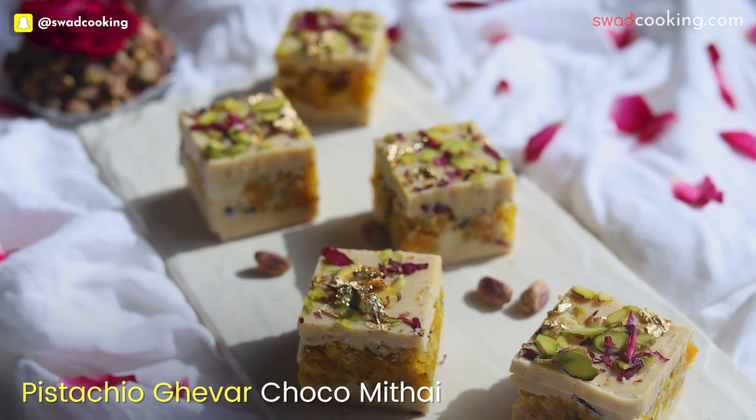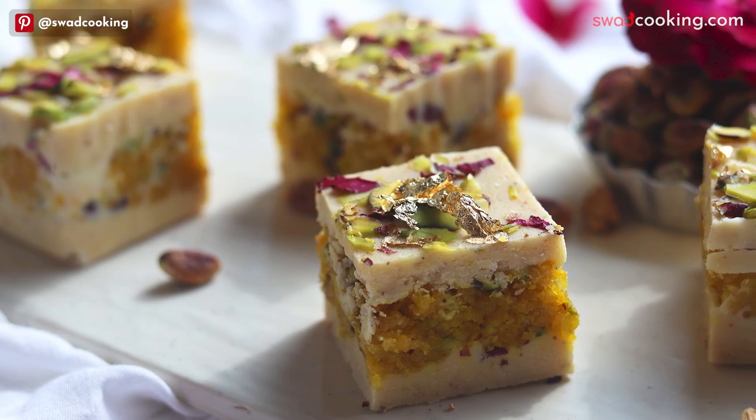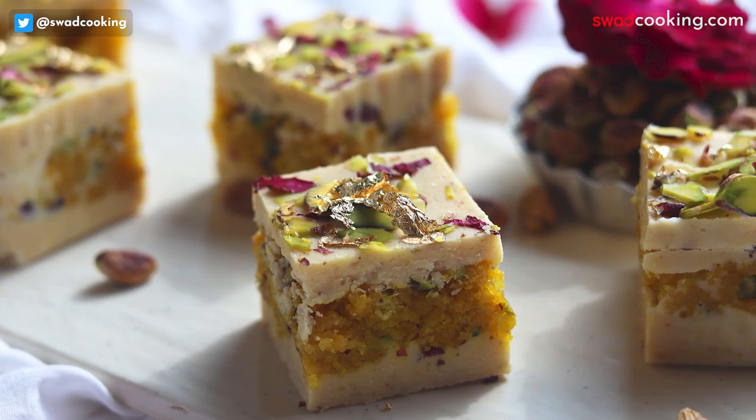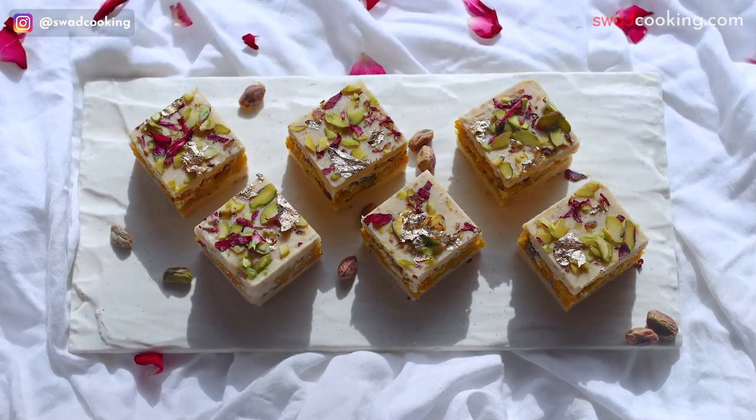फिर हमने सिखाया pistachio gaver choco mithai। इसमें gaver को कैसे यहाँ पे assemble किया जाता है, और without mold आप कैसे बना सकते हो, वो भी हमने cover किया है।